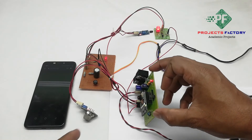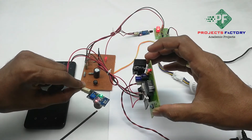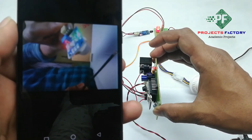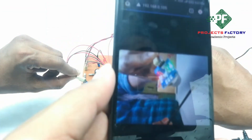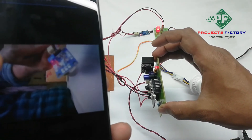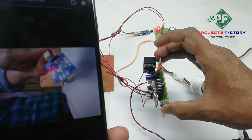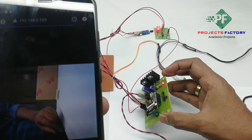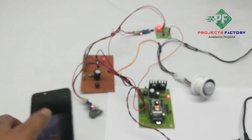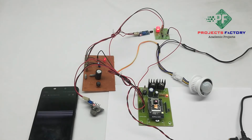First we activate the MQ2 sensor — MQ2 is the smoke sensor. You can see here the green LED turns on, indicating the alert has been sent. Note that it will take one minute before reading the next sensor data.